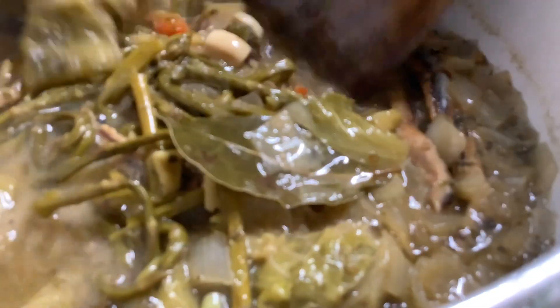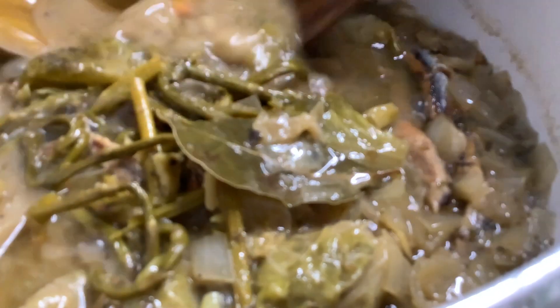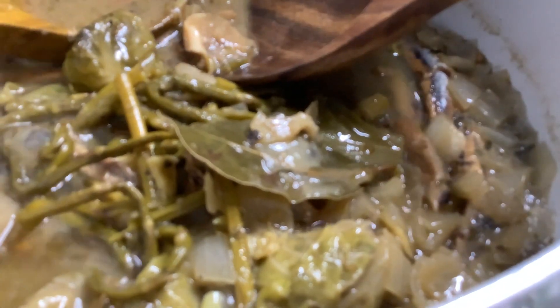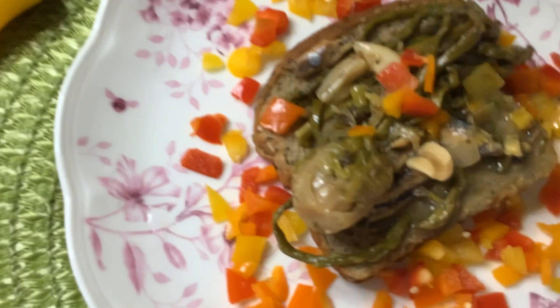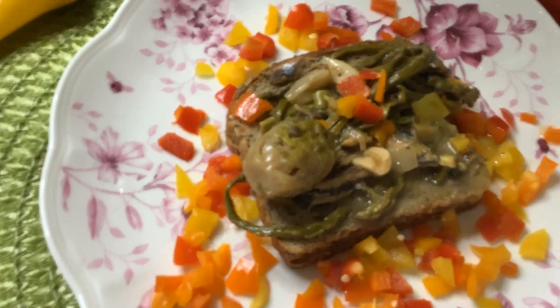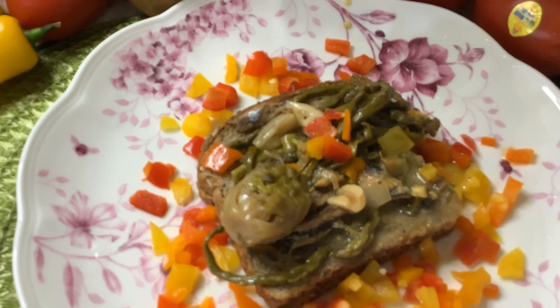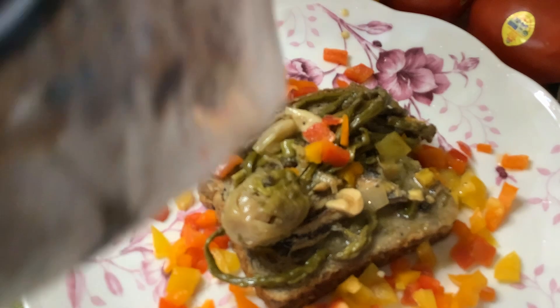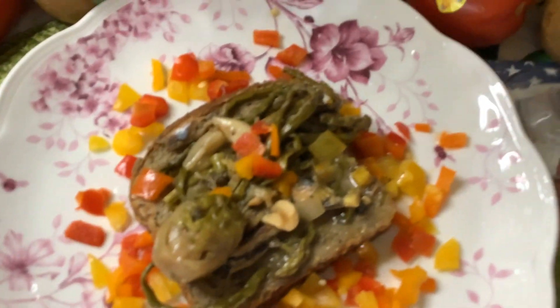Now let's add some more — this is garlic as well. This is so heavenly delicious, this side of heaven. And now I'm inviting you all — let's eat this heavenly delicious coconut cream anchovy, in Tagalog Dilis. And we are going to eat this with two slices of organic good seed bread with different seeds. Delicious, this side of heaven — and we're going to enjoy this.